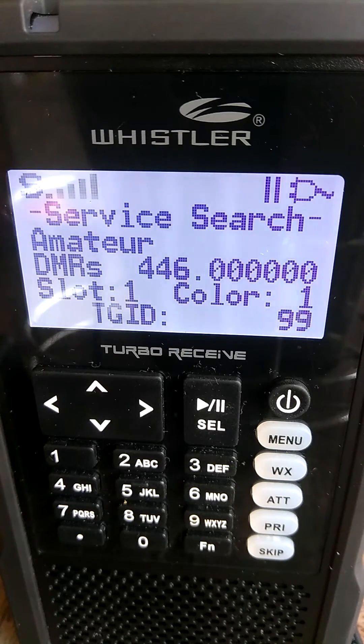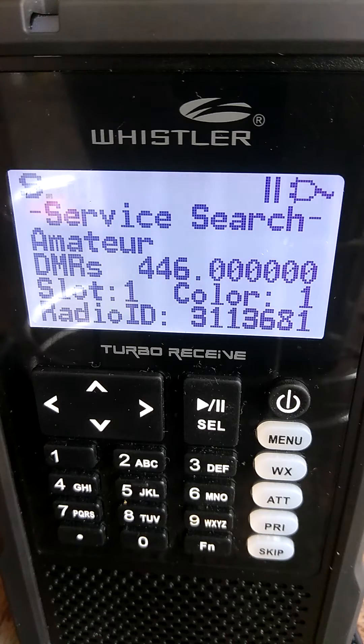This is N4DDY transmitted on a DMR Moto Turbo radio. And this is the way DMR sounds and the way DMR is decoded by the scanner.